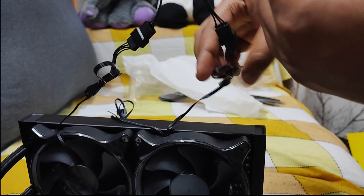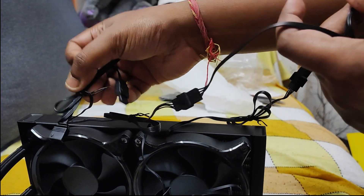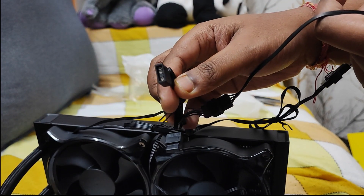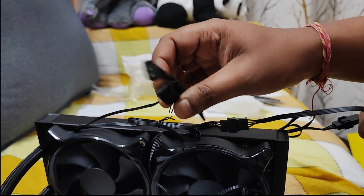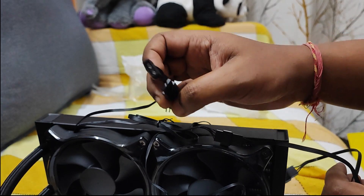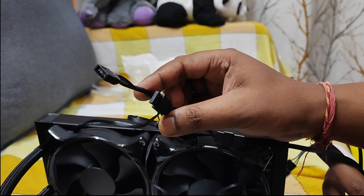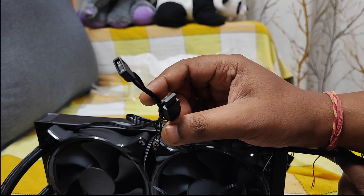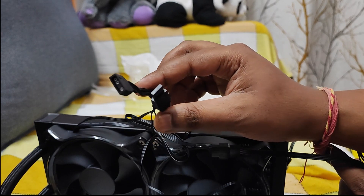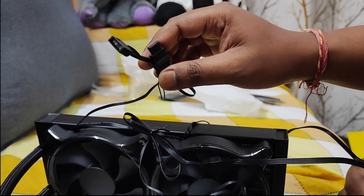Basically you will get two types of wires here. One is for ARGB — you can see both male and female connectors on all the wires so that you can extend your ARGB wires together if you have other fans. If you have only one ARGB connector on your motherboard, you can put them all in series and connect the last one into your motherboard.